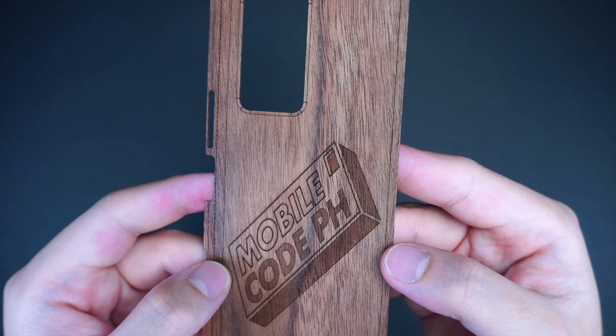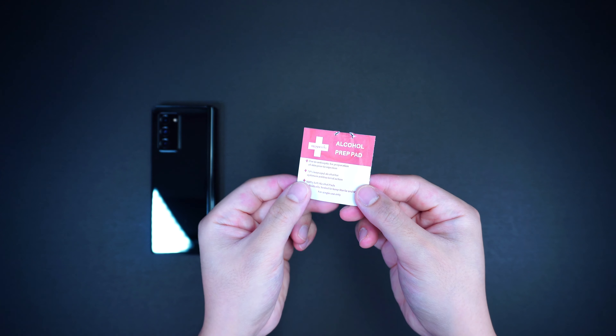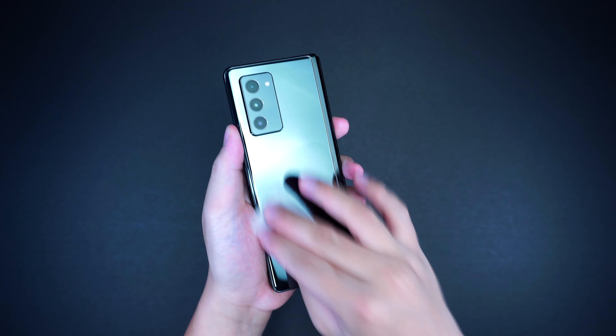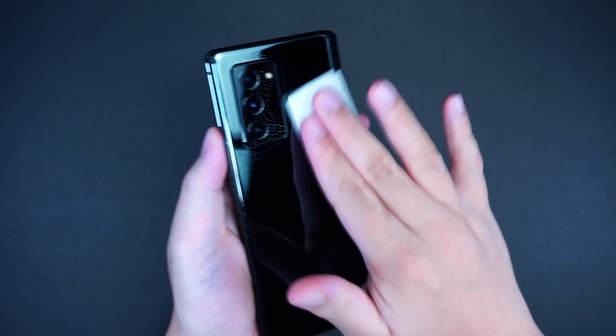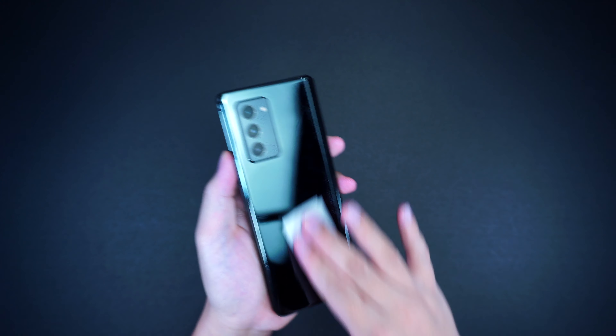To install the cover, simply wipe clean your device first using the alcohol prep pad that came with it, to make sure it's free from dust that may interfere with the adhesive side of the cover during installation.